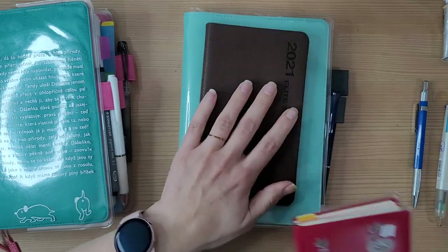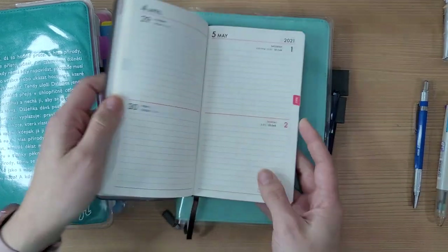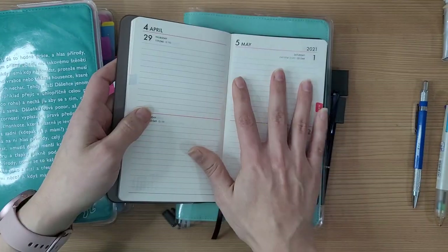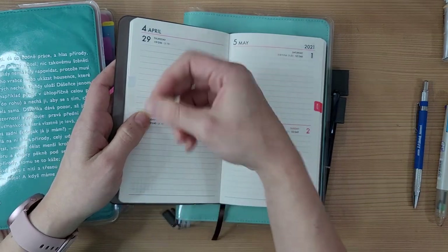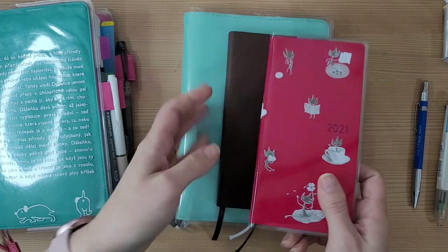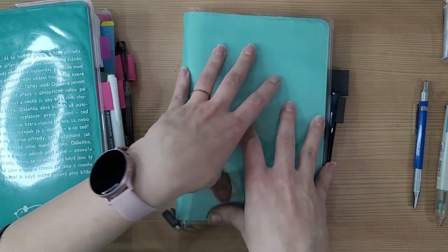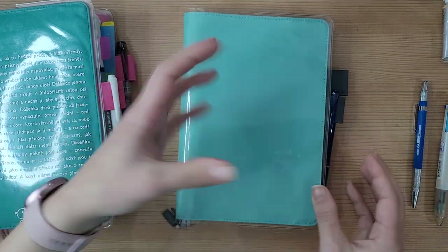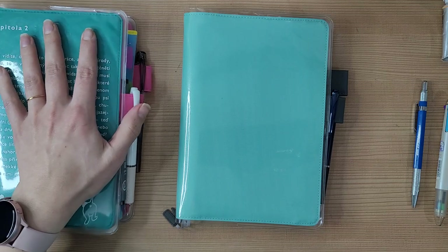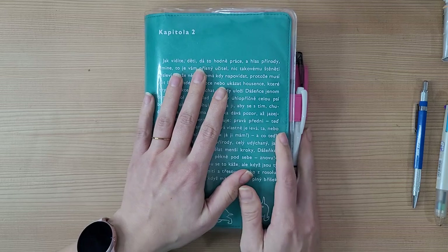My school actually gave me a 2021 planner for Christmas — it's nice, lays flat, and it's cute, so I don't want to disappoint them by not using it. I think this will be my messy planner for getting ideas down, and then the Mega Weeks will be my everyday memory-keeping planner and task tracker, which is how I use this 2020 one.